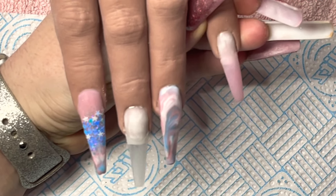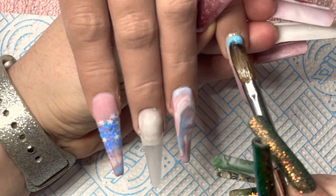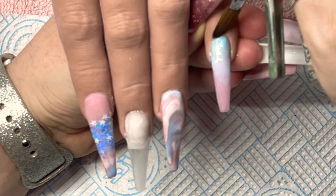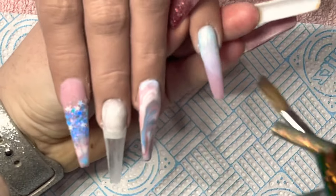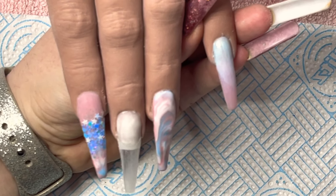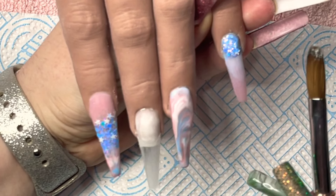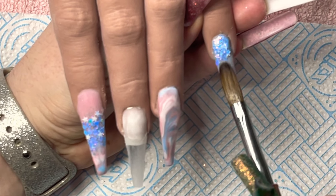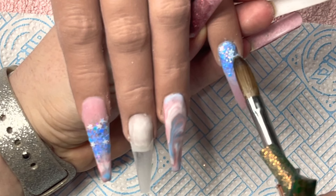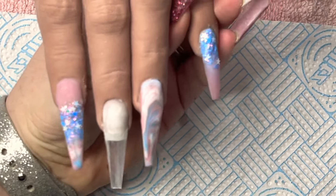Coming back to the pinky finger — I'm going to go in with that glitter, so I'm just going to put a wet bead of blue down first. I don't really like going in with glitters without putting a base down. I feel like it just shows the glitter off much better. With the chunky glitters you do have gaps, so at least when you put a base colour down you won't really see the nail plate underneath. I'm going to place that on and just pull some of that glitter down — I want some of those stars to be on show.